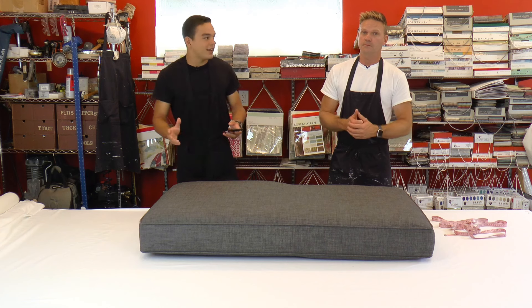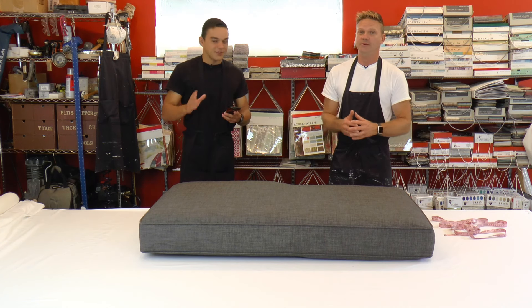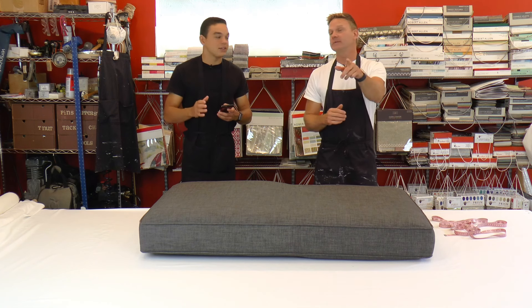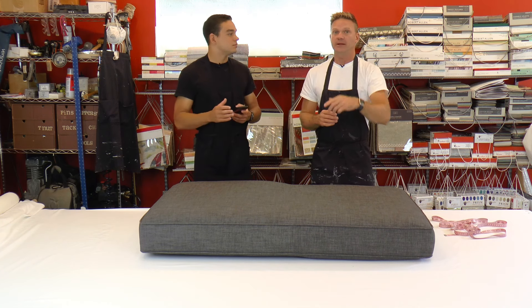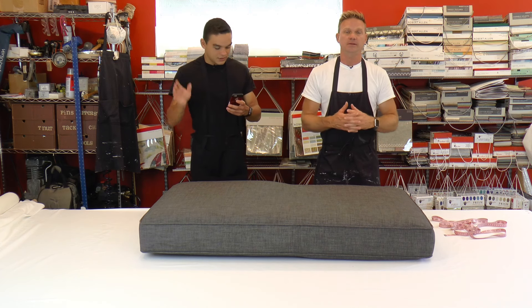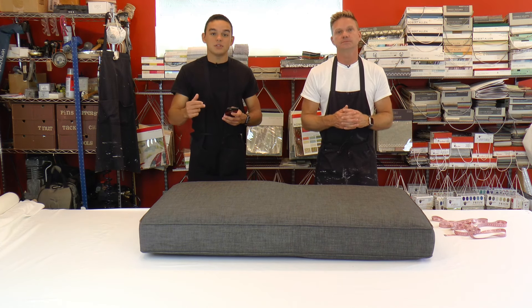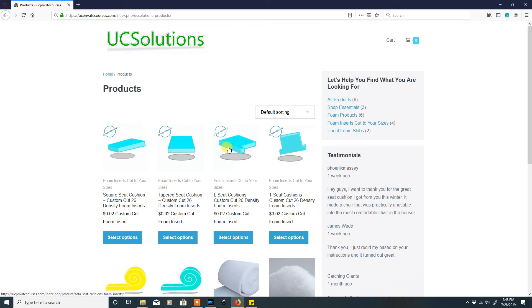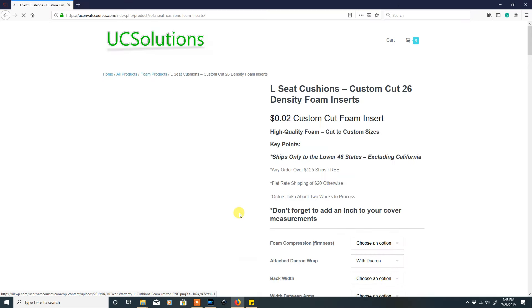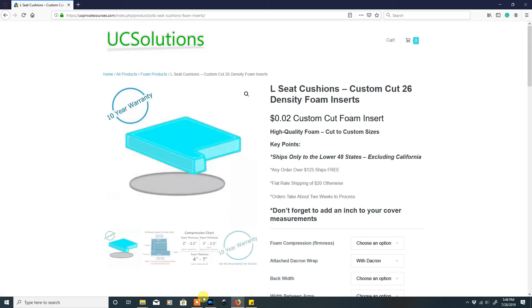We won't be flooding you with a lot of emails, and we're not going to be selling them either. We want you guys to have that discount. After you get that 10% discount, scroll down and go to the L cushion, because as we said, this thing is basically a big L. We're going to go through the steps.